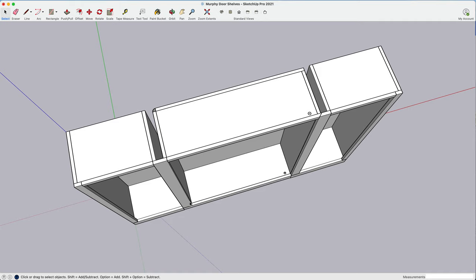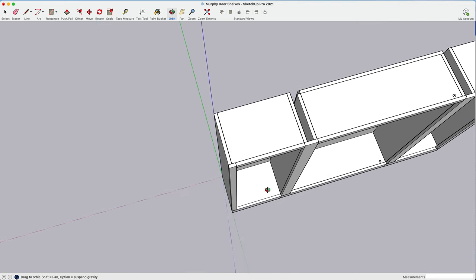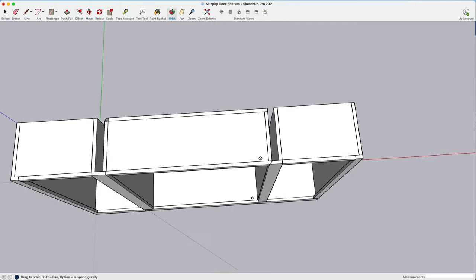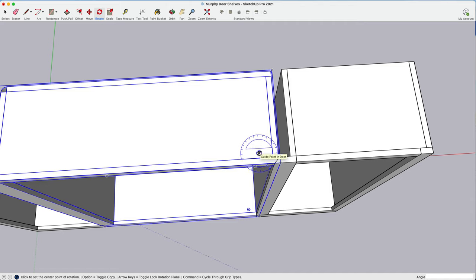I'll show you once I open the door how that actually works. It's going to be the same thing at the bottom — there's going to be a cutout for it. This piece right here is actually fastened to the movable bookcase door, and it's going to have an angled cut as well. So let me move this over and rotate the whole thing using the rotate tool, setting the pivot point right here. That point goes all the way down to the bottom, and I'll show you the hardware eventually.